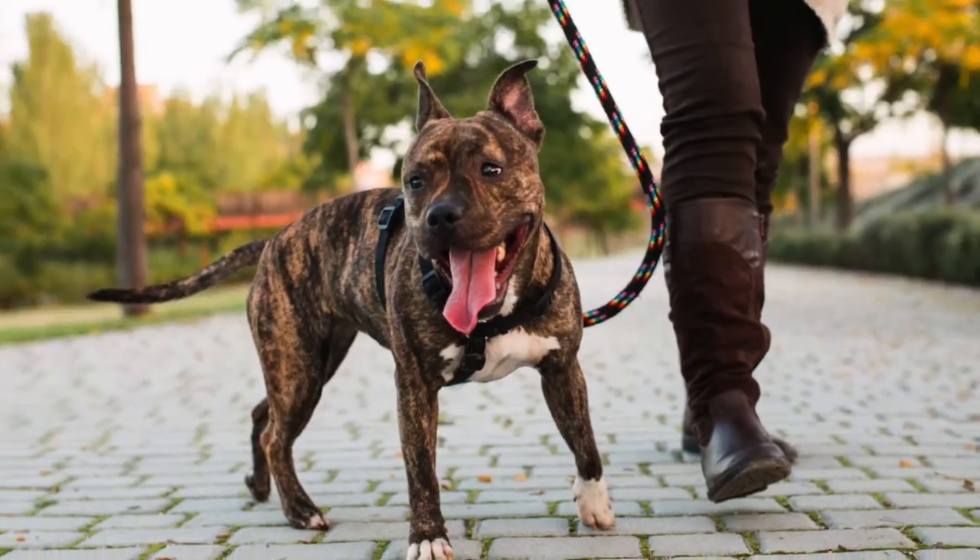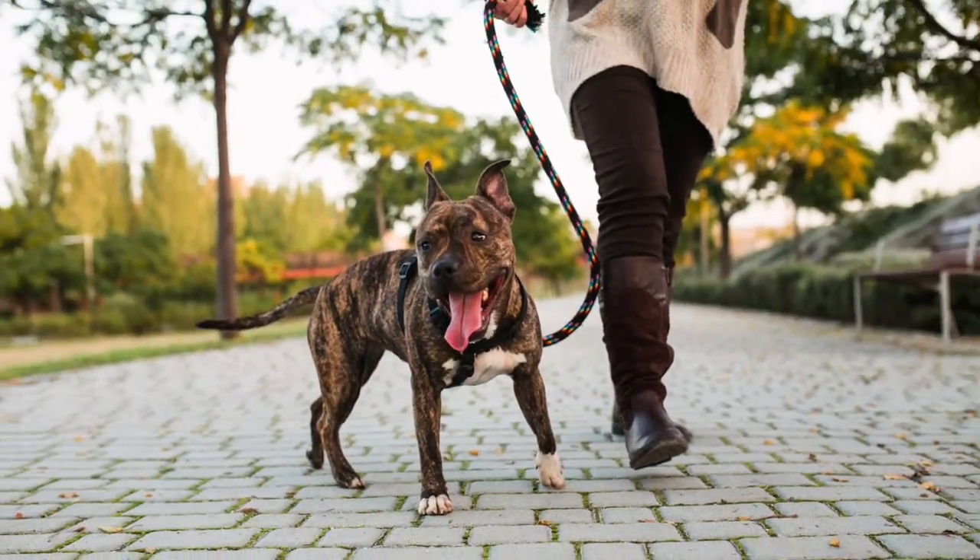This is a salvage procedure — we're not solving every single problem, but we are solving the problem of pain. All those big muscles of the hip and the butt can now support the leg so the dog can walk without being painful. There's going to be some laxity in that joint, but having a non-painful joint and being able to use the leg is way more comfortable.